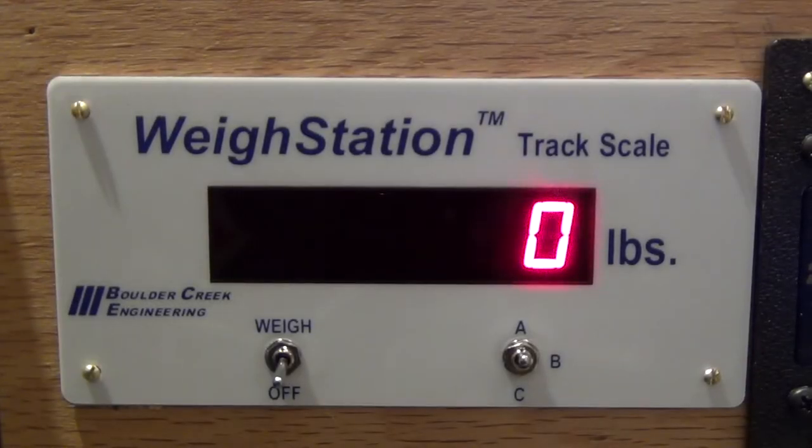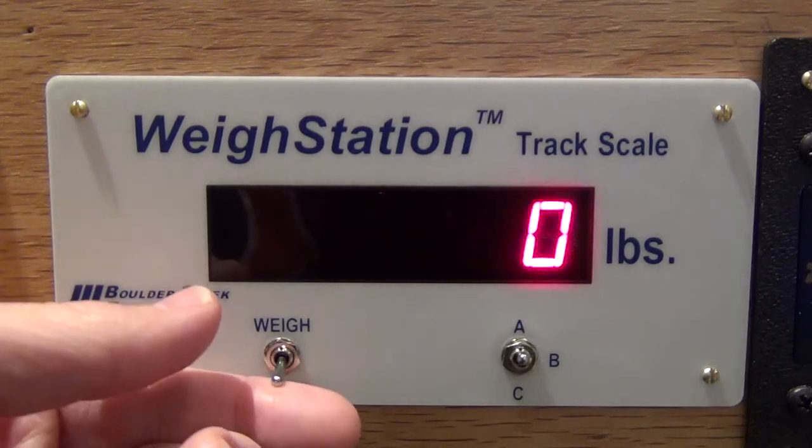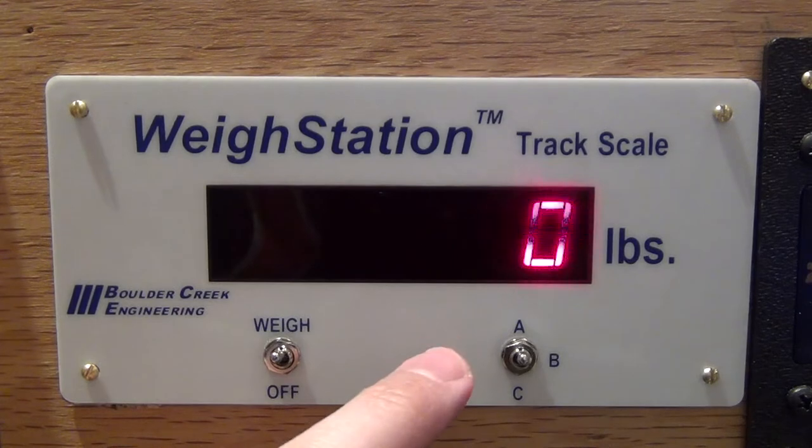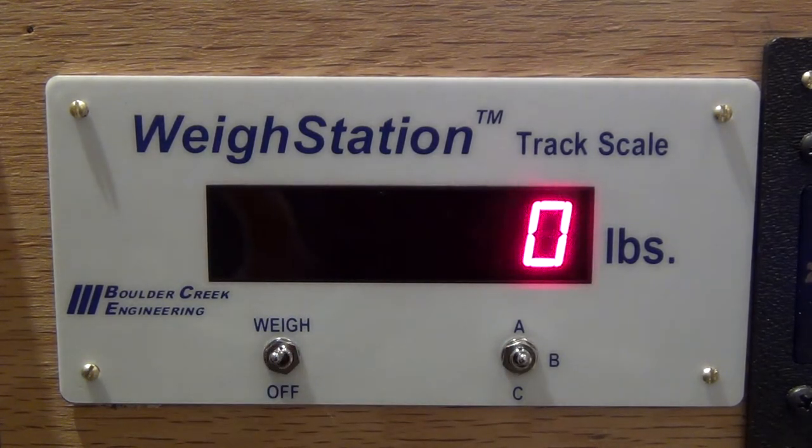Operationally, it's very simple. When power is applied, it reads zero. I can run rail cars over it without issues with it switched off. If I want to start weighing cars, simply flip the switch. There's a toggle with three settings: A, B, and C. A represents a loaded rail car, B represents an empty rail car, and C is for scale testing. Bachmann makes scale test cars, so you can simulate doing a calibration.